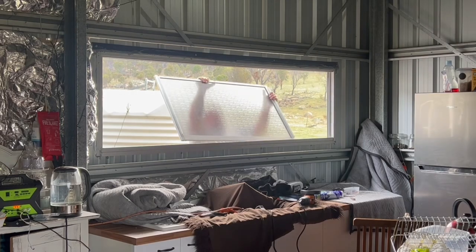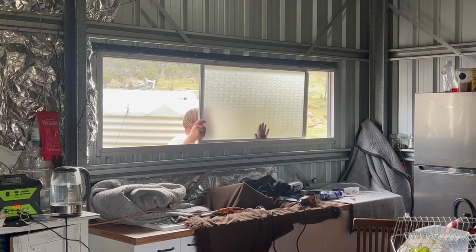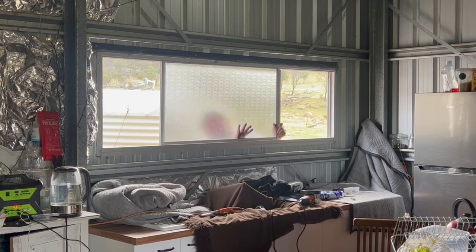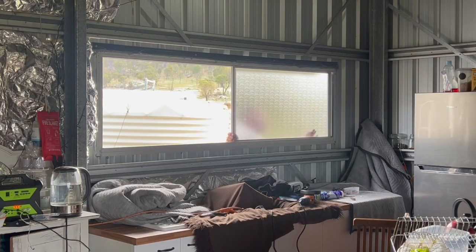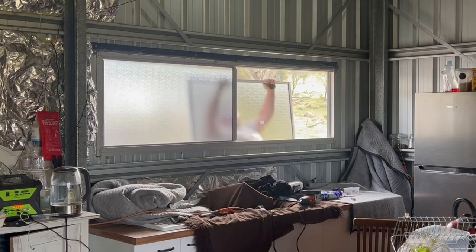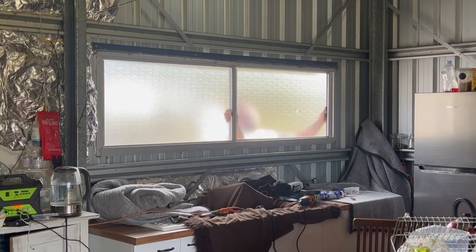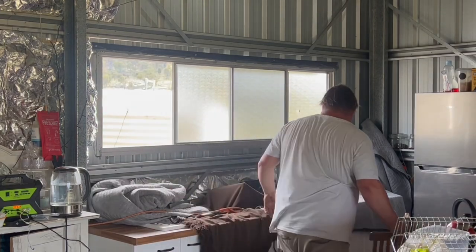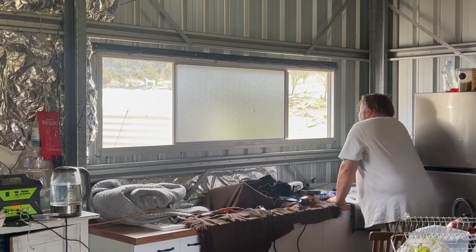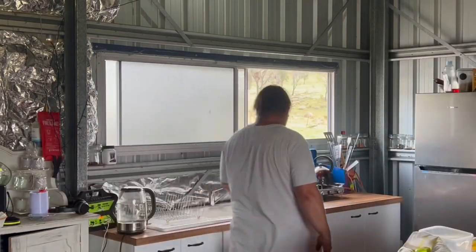Now for installing the actual sliding windows into the frame. They're a bit heavy and sticky at the moment, so some lubricant may be needed. It works! In this sun-drenched corner of the Australian wilderness, a simple act of craftsmanship has breathed new life into the old, creating a sanctuary where light, air, and nature converge. It looks so good.